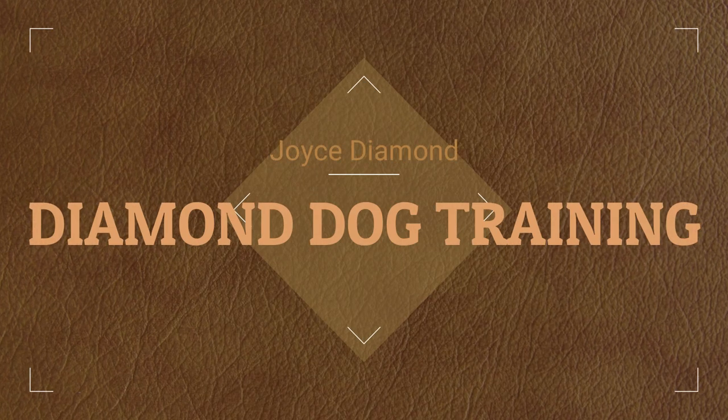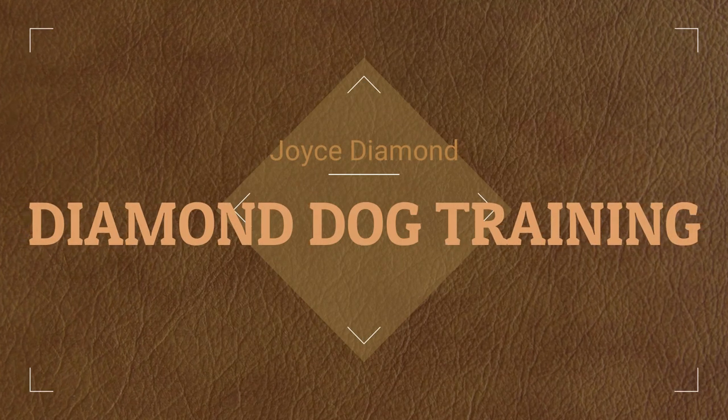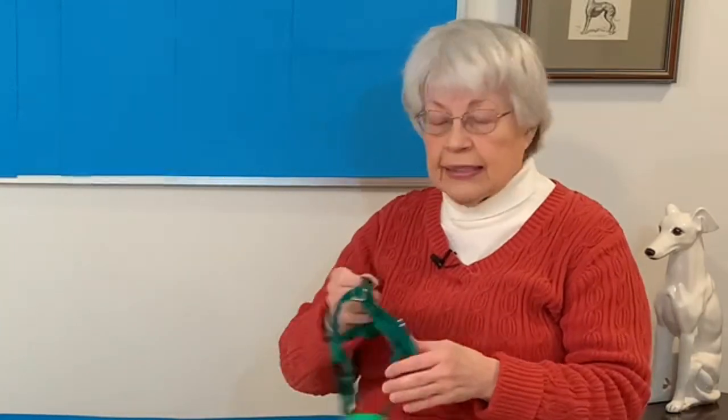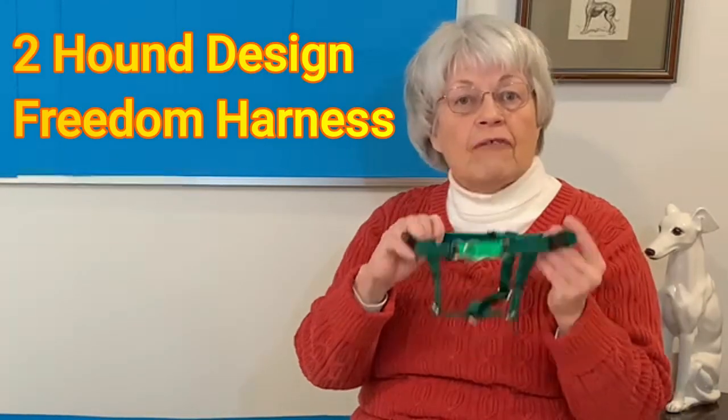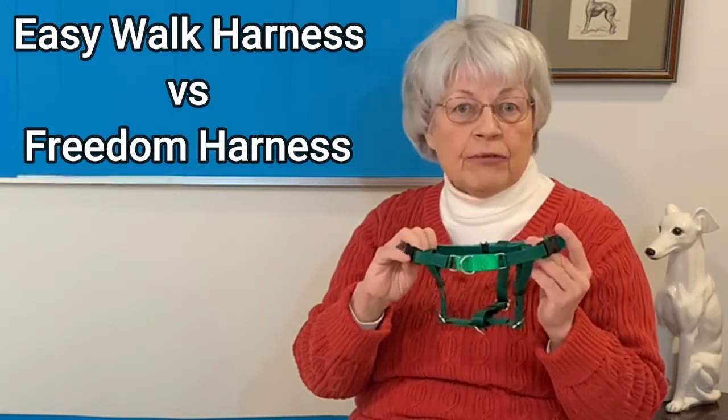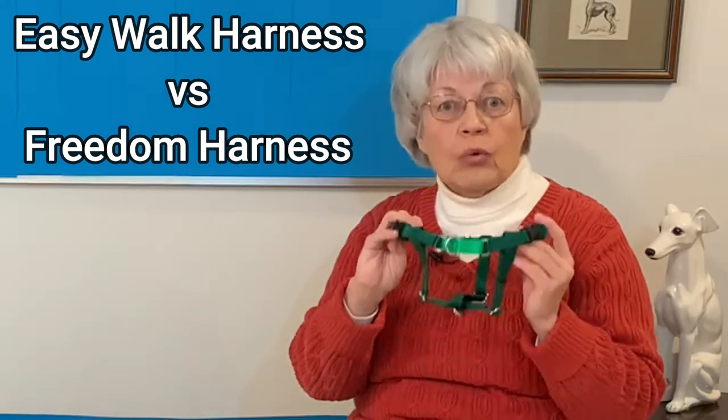Hi everyone, welcome back to my channel. Today we're going to review two no-pull harnesses: the PetSafe EasyWalk Harness and the Two Hounds Design Freedom Harness. We're going to give you the pros and cons of both harnesses and give you the information to help you decide which harness might be the best harness for your dog.